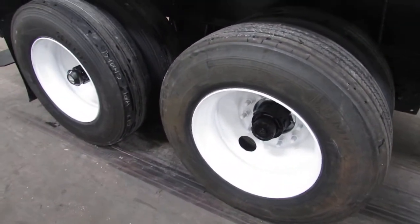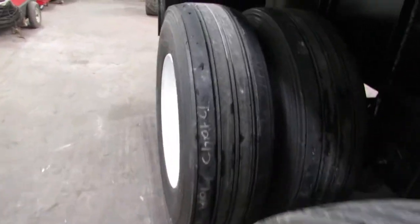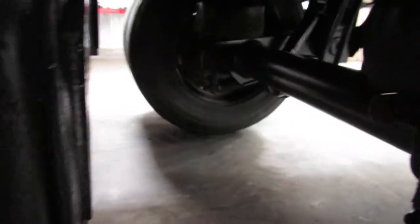225 steel refurbed rims on the outer. Look at the tire tread — excellent condition. This is an air ride suspension, as you can see the airbags there. You can see those brake pads — brand new brake pads. Drums are 90% or better on this unit.